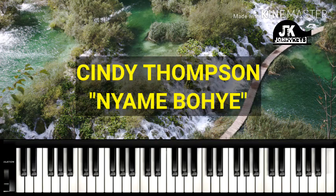Hey everybody, this is Johnny Keys coming at you once again, and this is Johnson. Today I am going to show you how to play Nyamene Boche by Cindy Thompson on piano. Let's get started.